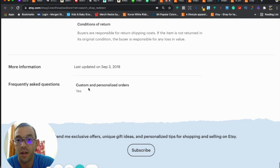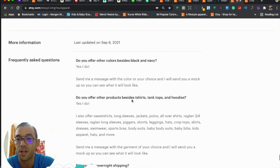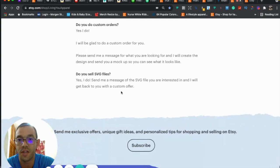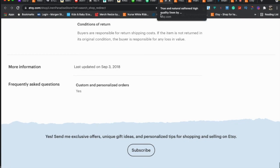I'd recommend improving and adding more questions to your FAQ. Right now 'custom and personalized orders' isn't even a question — you want to say 'Do you do custom and personalized orders?' and instead of just saying 'yes,' add more: 'Yes, we're glad to do custom orders, just send us a message and we'll get back to you within 24–48 hours.' Add about three to six questions covering things your customers frequently ask.